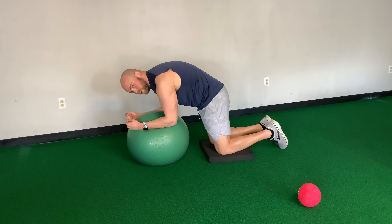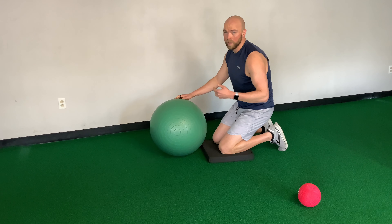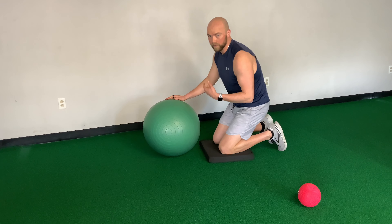We're going to try to maximally round our upper back. Fold down to that ball having our forearms around shoulder width, and continue to maximally round. Push into the ball with your elbows, keep your shoulders away from your ears, and make sure we're actively scooping our bum under.